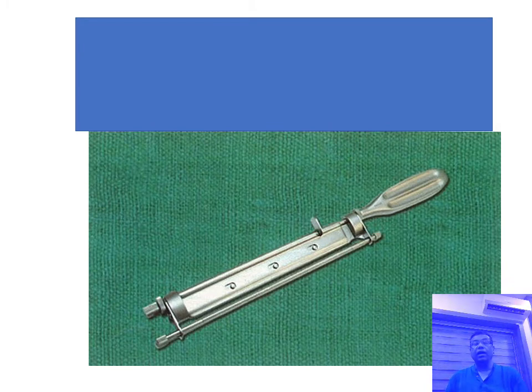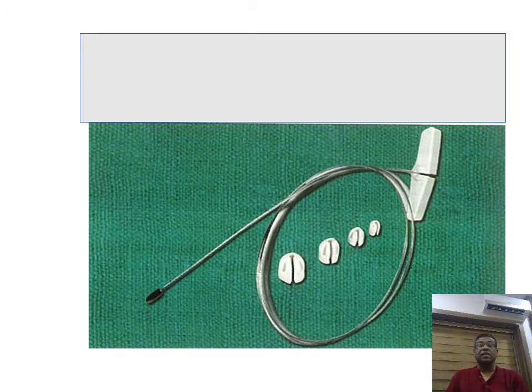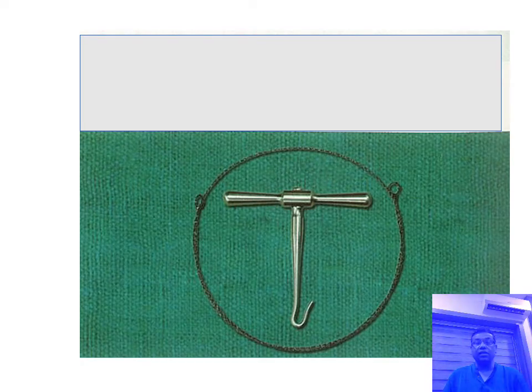This is a Humby knife, used for taking superficial skin grafts. This instrument is called the Humby knife. This is a Mayo stripper, used for varicose vein surgery for patients with perforator incompetence after sapheno-femoral ligation. This is a Gigli saw, used for bony divisions — it has two hooks on either end that can be held and used to cut bones, including long bones, mandible, or maxilla when performing maxillectomy or mandiblectomy procedures.